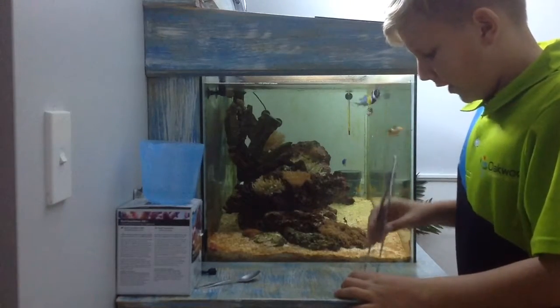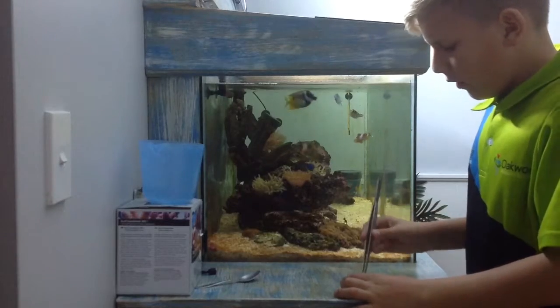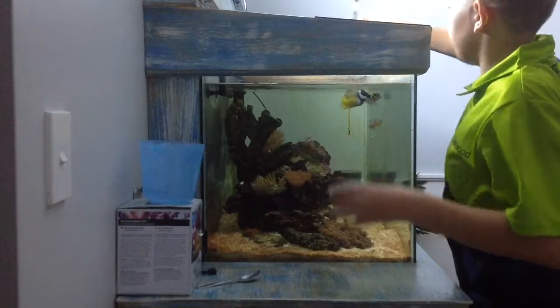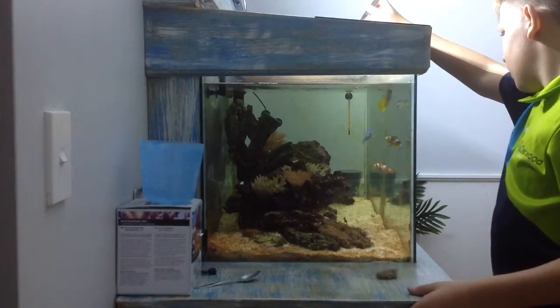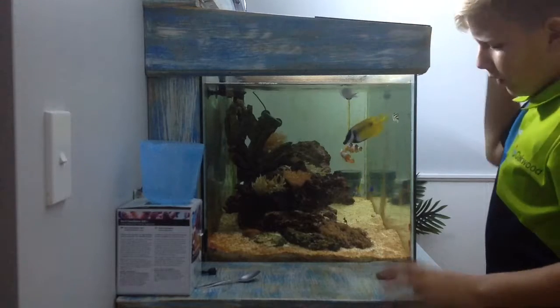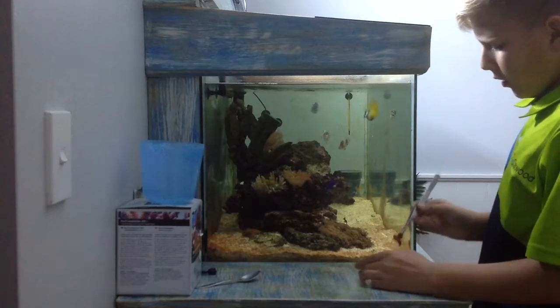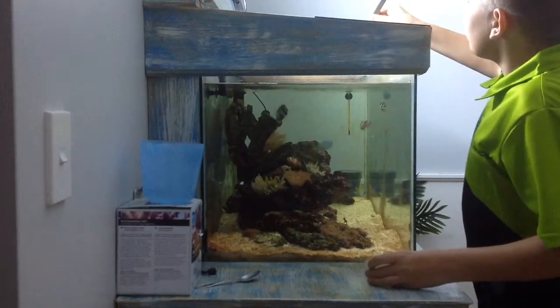I feed them frozen brown shrimp with frozen fish and vegetables, which they absolutely love. The puffer is really solid eating, so I really have to put a lot in there so everyone gets some of it.